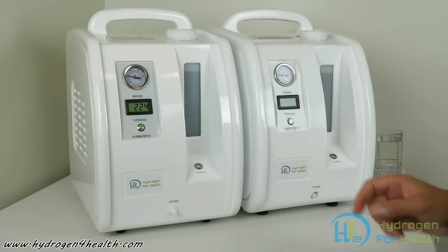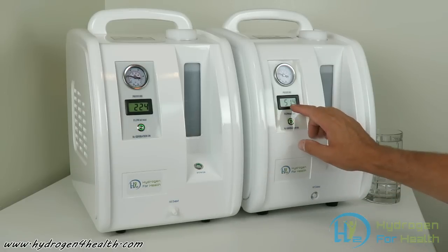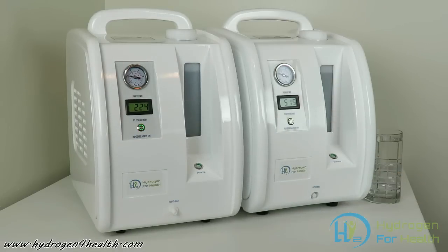Now we'll start up the HX500. You can see its output is 515 milliliters per minute. This machine is good for breathing for two people. These machines are easy to use — I'll demonstrate that.